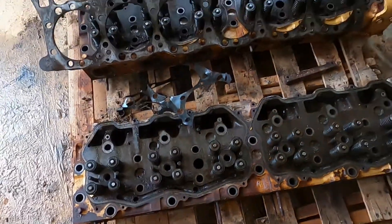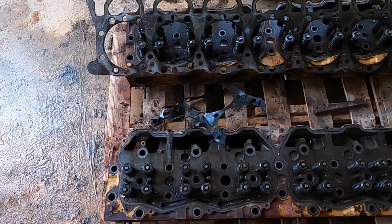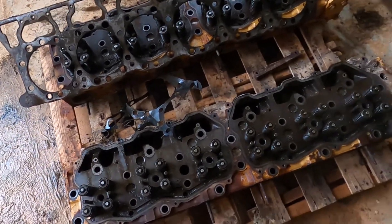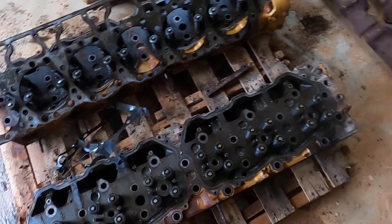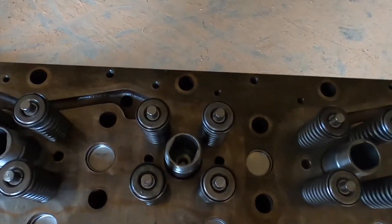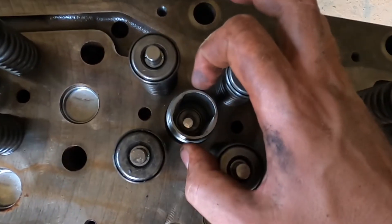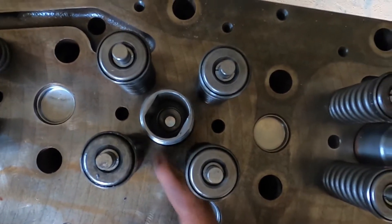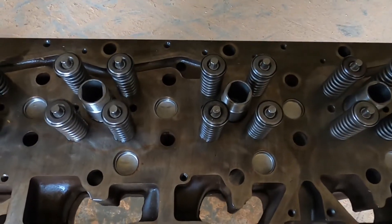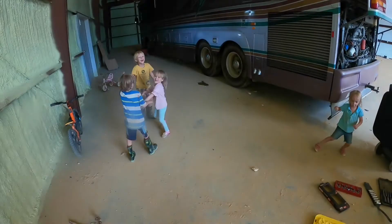I talked to a couple of machine shops and they said redoing these heads would probably be between $1,500 and $2,000 a piece — and that's if they don't have any cracks, just to redo all the valves and stems and all that stuff. So I found a set of 3412B heads for the same price — $1,500 a piece. The big difference is that the plug here is much smaller, so you can see how much space there is between the plug and the valves. That's what makes this head stronger, so it can handle more boost and therefore more horsepower. The old heads I'm just going to leave for now, and my plan is to put the 3412B heads on.